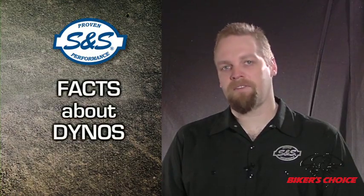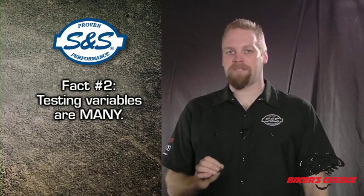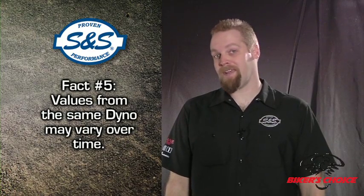We've done some dyno testing, so let's talk about interpreting the dyno numbers. First of all, you have to realize that dyno results are all relative. Unfortunately, the dyno gives you a number and people tend to think that number is an absolute. The problem is that the list of variables involved in a dyno test is huge, so dyno results have to be accepted with a certain tolerance. Values from two different dynos will not be identical, and values from the same dyno may vary over time. Other factors include tire pressure, engine condition, engine temperature, barometric pressure, air temperature, humidity, how well the bike is strapped down, etc. The computer in the dyno attempts to correct for environmental conditions, but our experience has shown that they are still a factor.